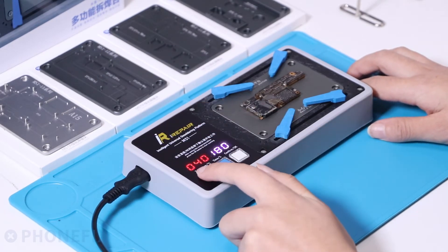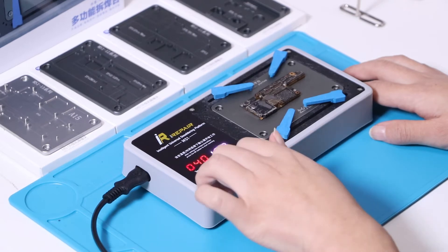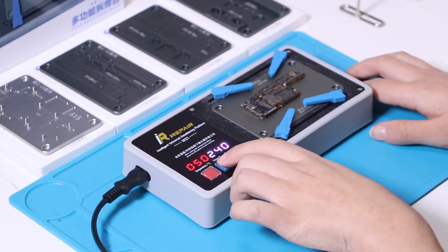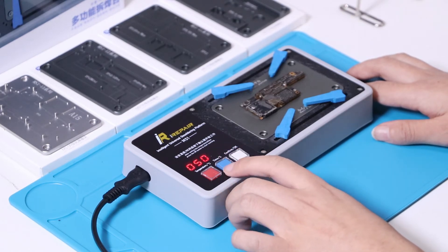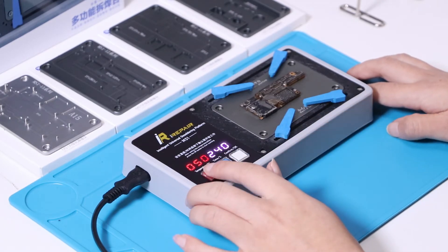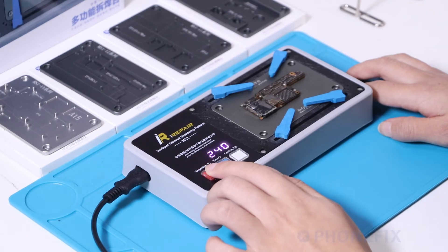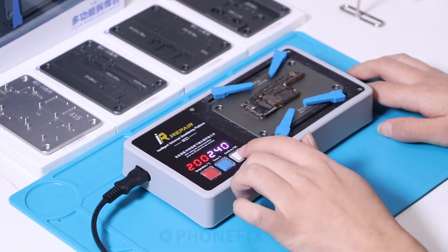The display shows the temperature and time at the same time; at the left is the temperature. Each click will increase by 10 degrees. Now we will separate the motherboard — set the temperature to 200, and set the time to 240. Press confirm.